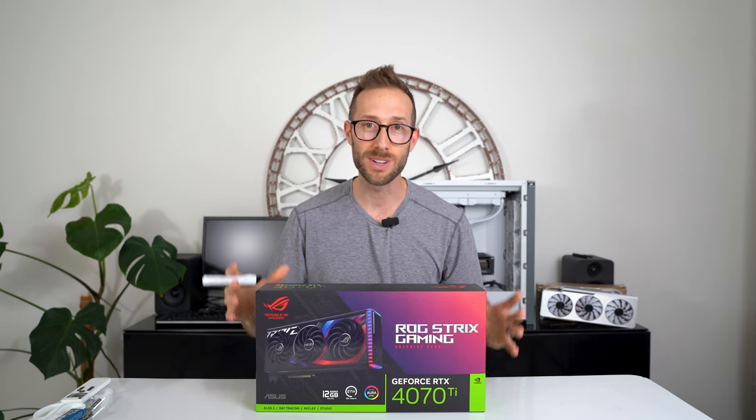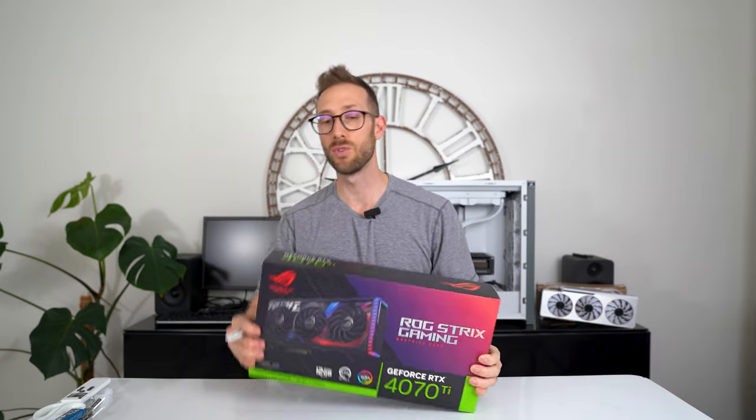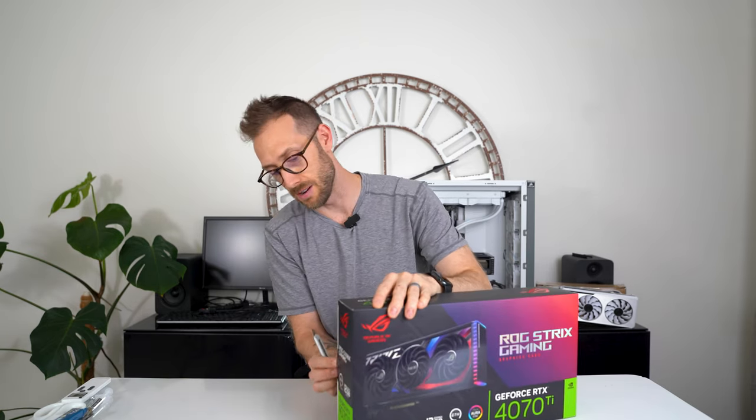I'd like to get this opened and see what's inside the box. I actually reviewed the 4080 so long ago when it first came out that I can't really remember what it comes with. But let's get it opened and we will find out.